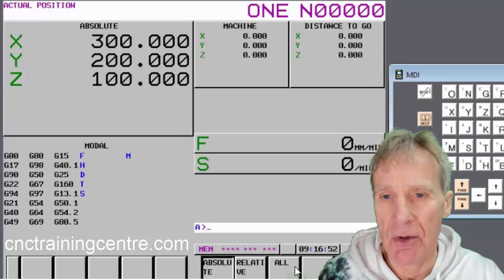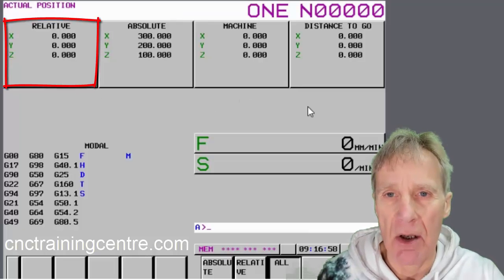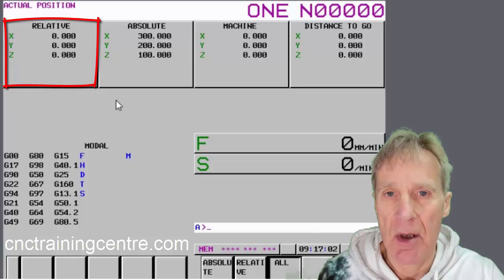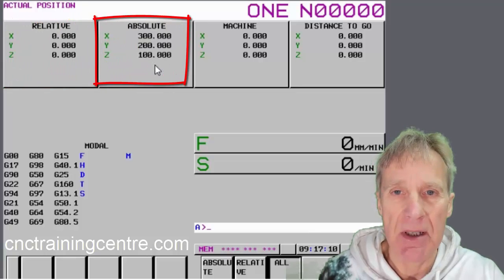On your position display you should know what all these are. The relative position is the one you can set yourself to anything you want — the machine doesn't really look at it. The absolute position is where you actually are in terms of position.